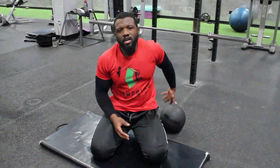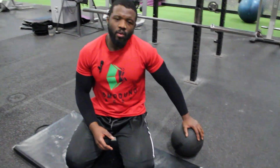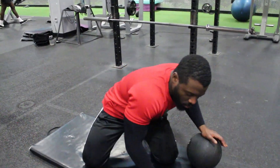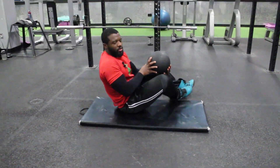The first thing you want to do is grab your medicine ball. You can however use different objects — it doesn't have to be a medicine ball. It could be whatever object works for you, as long as the weight is appropriate for the twisting motion you want to perform.